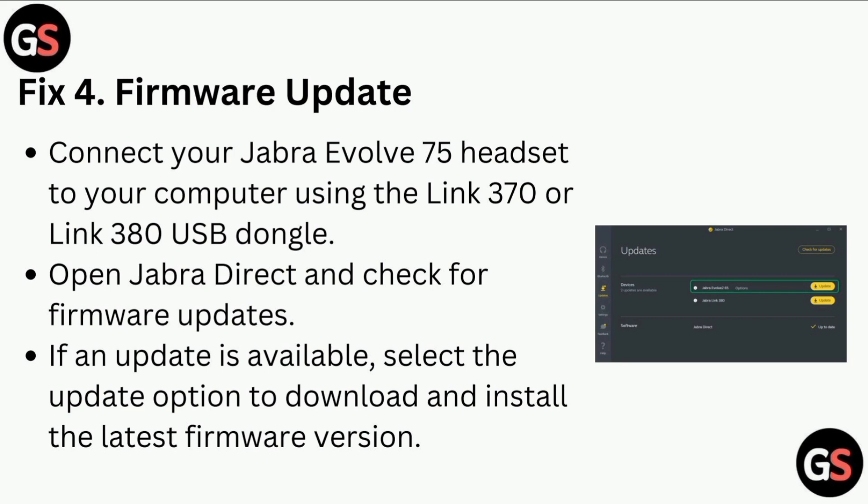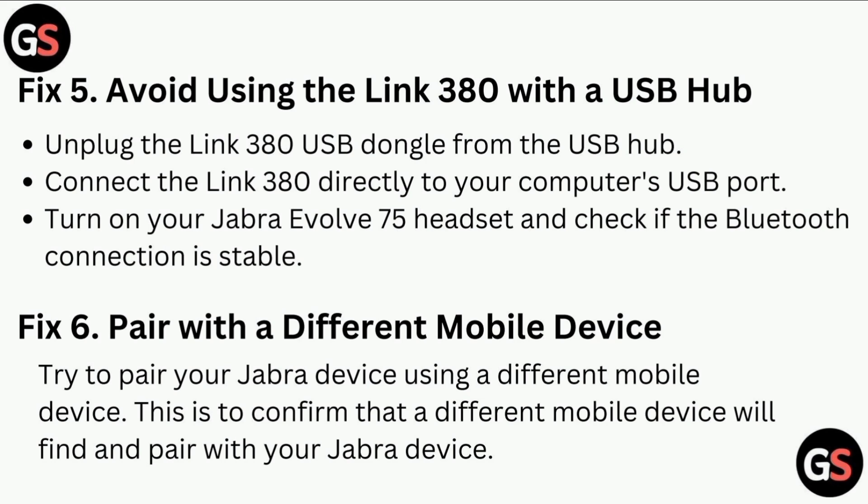Fix four: Firmware update. Connect your Jabra Evolve 75 headset to your computer using the Link 370 or Link 380 USB dongle. Open Jabra Direct and check for firmware updates. If an update is available, select the update option to download and install the latest firmware version.